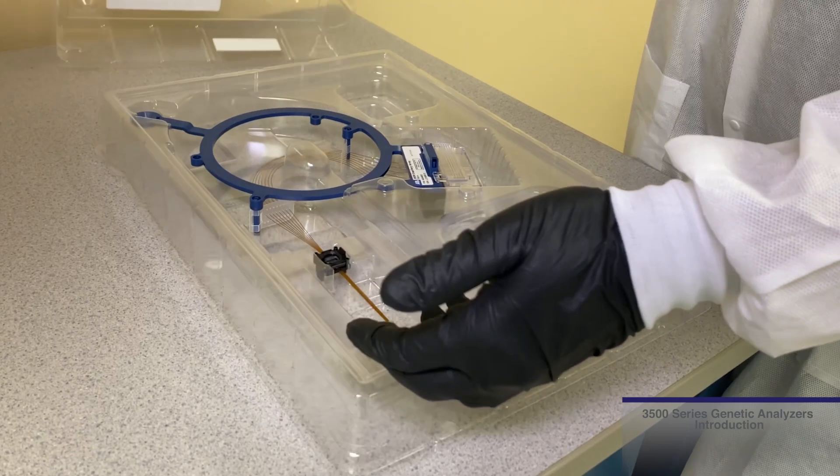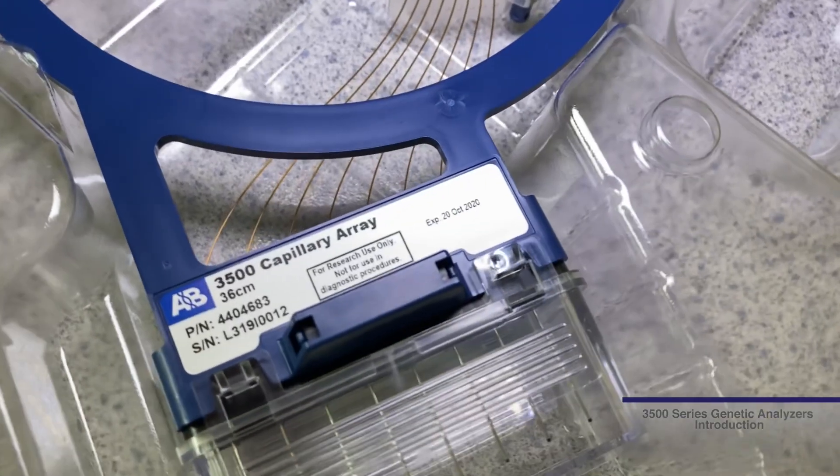If you wish to store the capillary array for future use, follow the instructions in the wizard for proper storage.